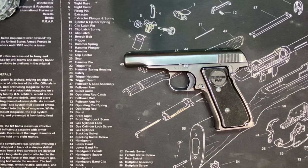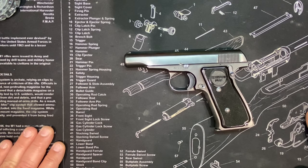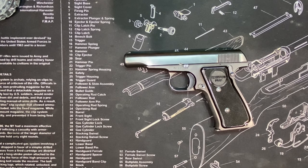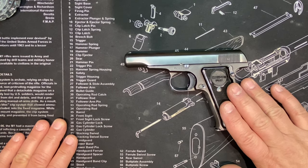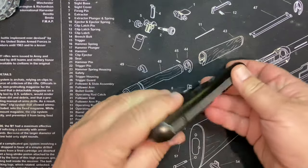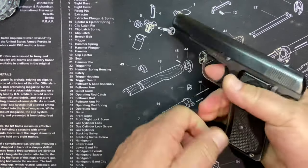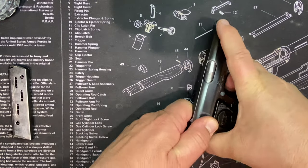Now let's check out some cool stuff with this gun - I'm going to show you some other things that make it interesting and unique. This gun has a really interesting breach block and we messed with it in the video where the power went out, but I'm just going to play around with it a little bit more here because it's fun.